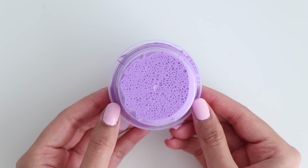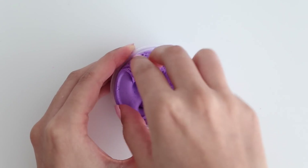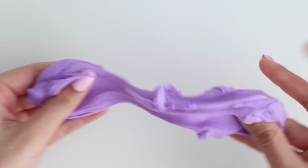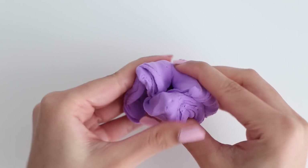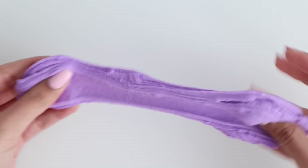For the fourth and final Wish slime I have this purple slime. The description said it was a fluffy slime, but when I started playing with it it felt more like a clay slime — super soft, stretchy, and very spreadable. I did really like this slime and for a dollar it was pretty good. All in all, I would recommend this one.